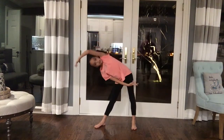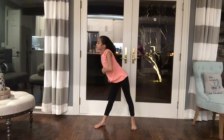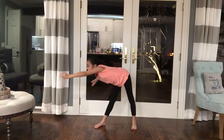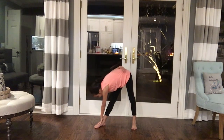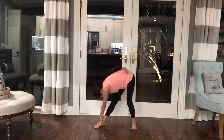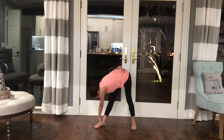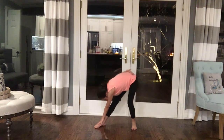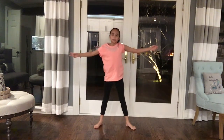Now you're going to stretch to one side, do a flat back, now go down, stretch your toes, and then do a flat back, now back to your back. And then come up, do the same thing to your other side.